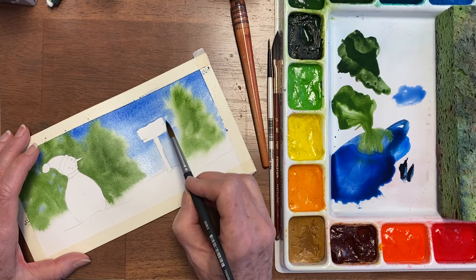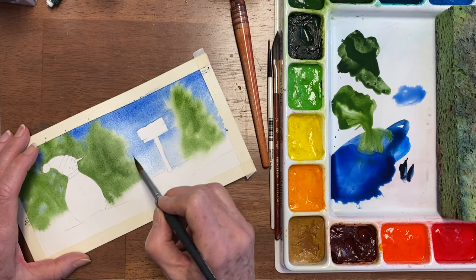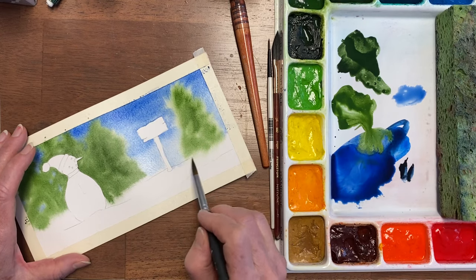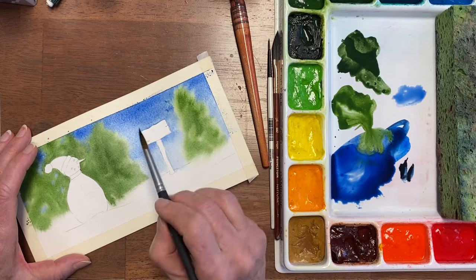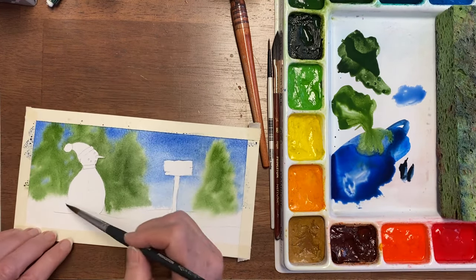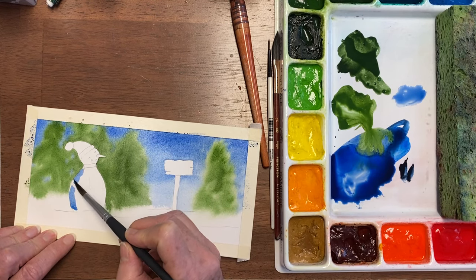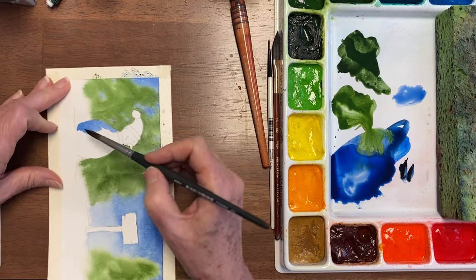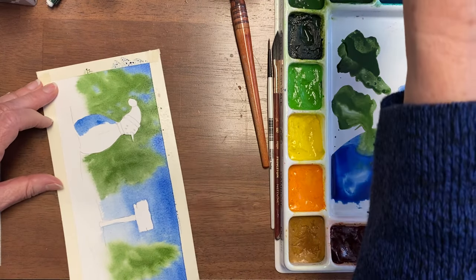Now that's a very low horizon line, but it can be changed, so I would rather have the sky come a little bit too low and then change it later than have it the other way around. That tree's getting a funny shape. And now I'm going to use that same blue on Charlie. These trees are dry enough that it's not going to run in there, and this seems really, really dark, but if you want something to look 3D it has to have dark parts.